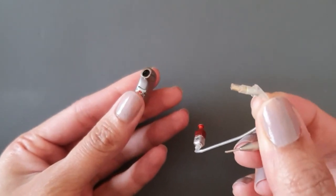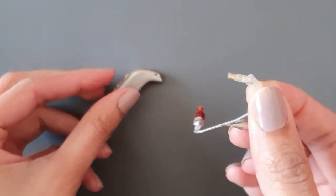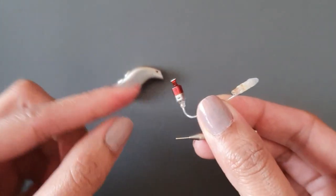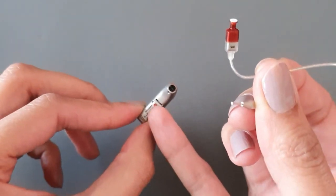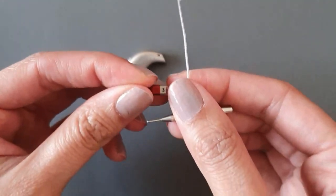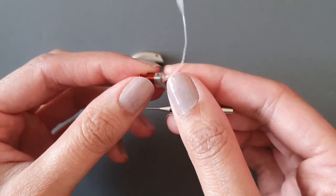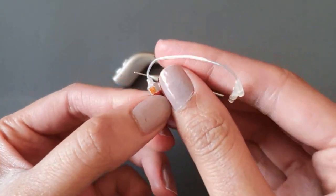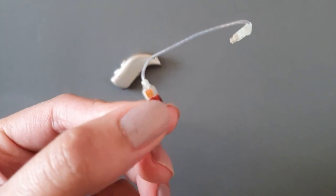To put your new speaker wire in, you would first need to check you've got the correct speaker wire. This is the right speaker wire as indicated by the red color, to go into my right hearing aid which has a red marker on the end. They come in different sizes and strengths — this is a size three speaker wire and this is the 85dB speaker.